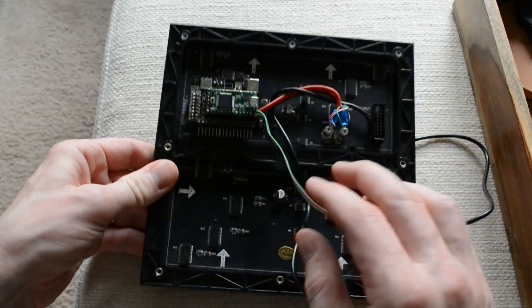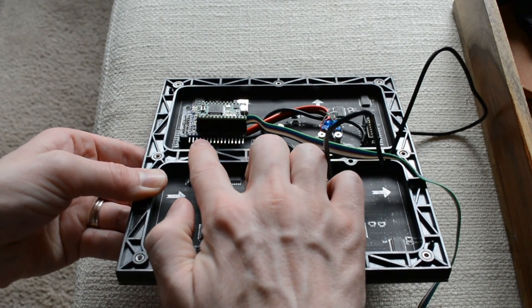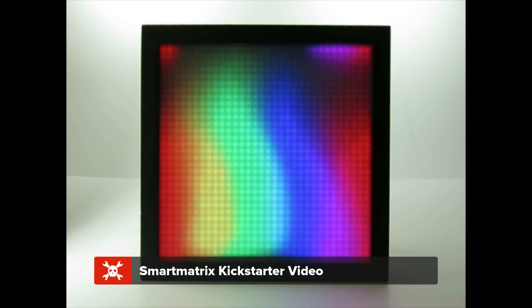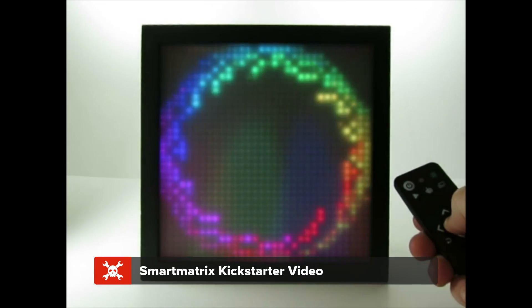The smart matrix plugs into the connector on the back of the module and has solder points for a Teensy 3.1 to drive the display. I've seen these used mostly for showing animations, and they do an amazing job of that. But I wanted to make something interactive, so I decided to add a joystick.